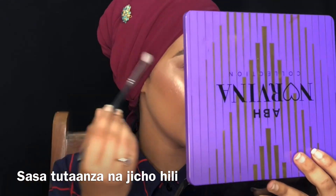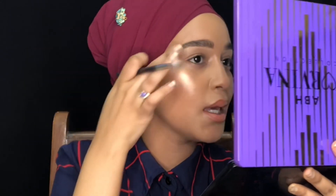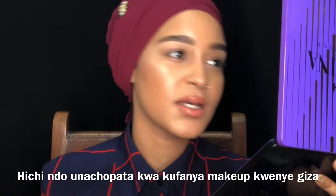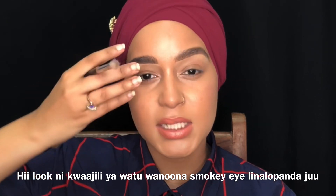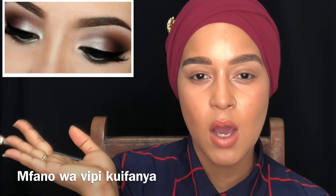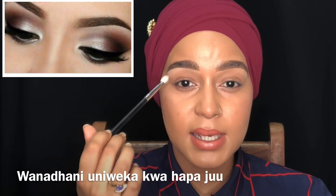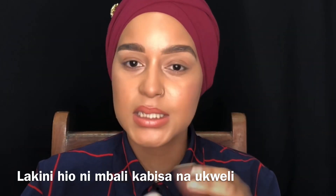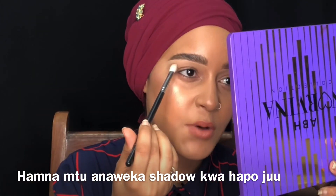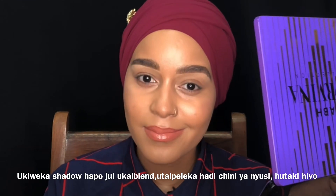So we're going to start with this eye. I notice I didn't blend my concealer right here — that's what you get for doing makeup in the dark and very fast. Basically, this trick is for people who want a smoky eye that goes all the way to the top. So many people think they need to place that first color up high, but that is far from the truth. If you place the shadow up here and blend, the shadow will go all the way under your eyebrows. You don't want that.